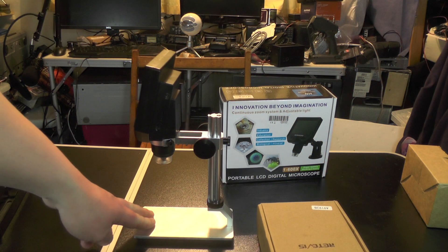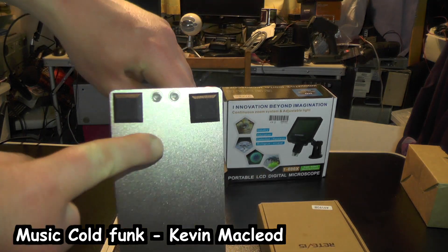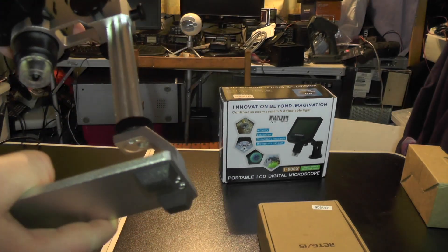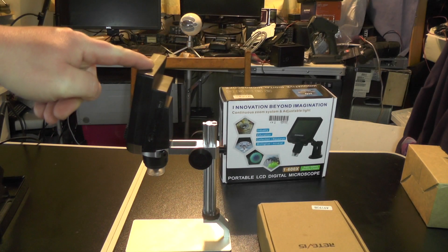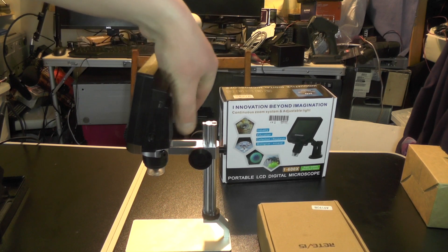The base is all made out of metal, which is good. The stand is also all made out of metal, held together by two screws. You've got four rubber feet. These dials here raise and lower the unit to get a better zoom, and a dial at the back will lock it into place to stop it moving.